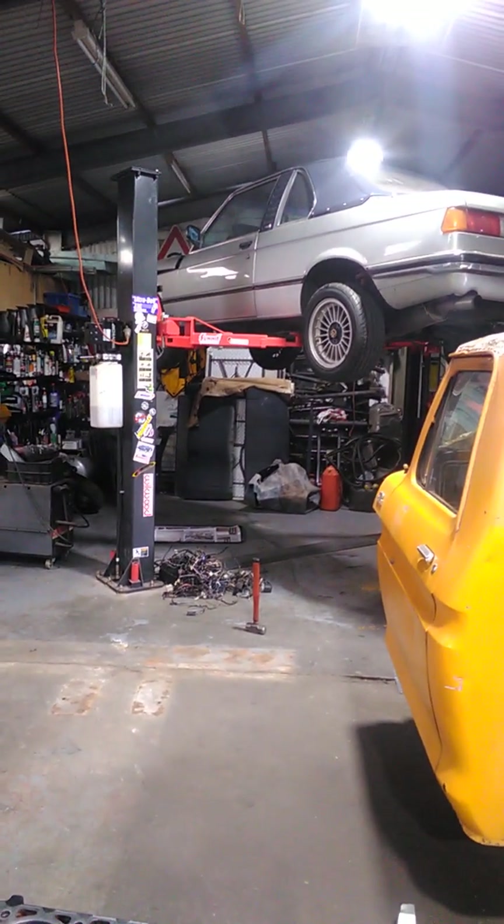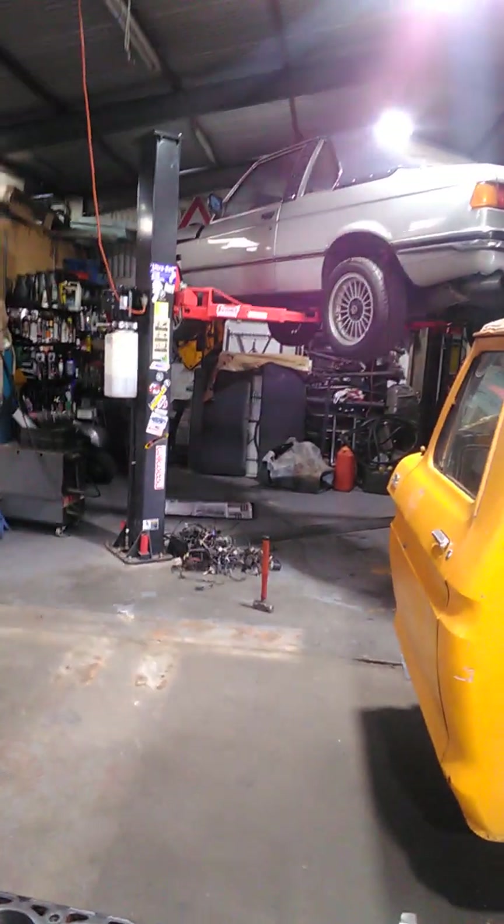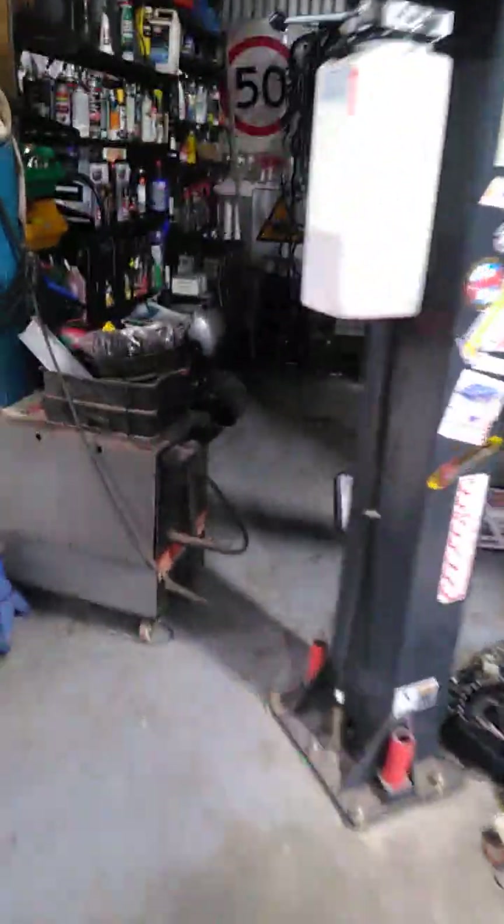I might do a rack and pinion boot on this car. I haven't got a torch on me, but we have a bit of a damaged rack and pinion boot — you can't see it. I'll get a better camera so you guys can see this stuff properly, and then it'll be a little bit easier for me to film stuff.